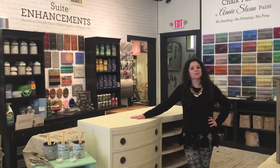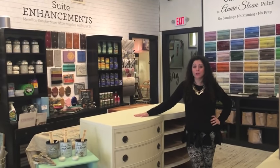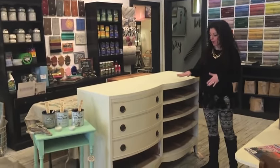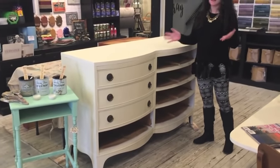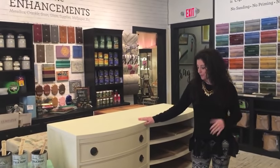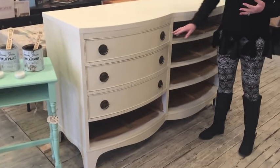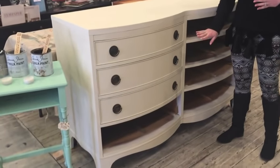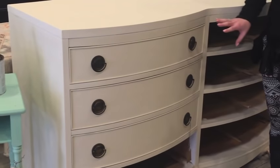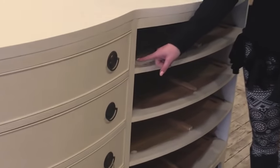Hey everyone, I'm Amanda with Sweet Pieces and today I want to talk to you about how to use scumble as a glaze with chalk paint or any other paint you have. We had this fantastic bowfront mahogany dresser — very dark, sat in the shop for a long time, and felt like it needed a facelift. Chalk paint to the rescue! We did a mix of old white and pure white, stuck with the original hardware because it was very classic with a beautiful brassy patina effect.